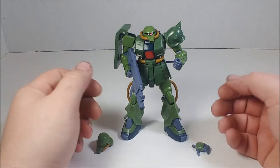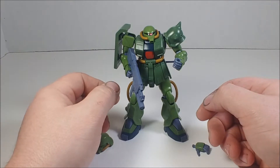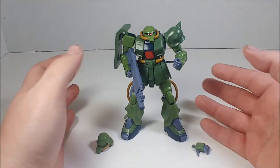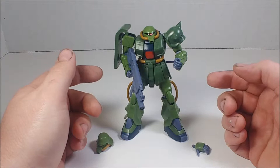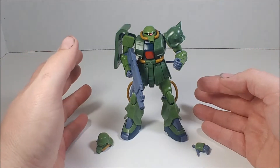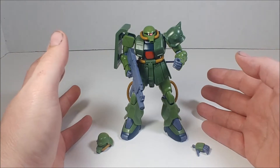Hey guys, and welcome back. Today we're taking a look at the MS-06 FZ, also known as the Zaku FZ or Zaku Kai, from the 08th MS Team — or the 'War in the Pocket' series. We're going to take a look at the figure, its articulation, accessories, and then go over the build.